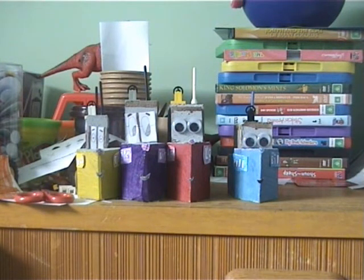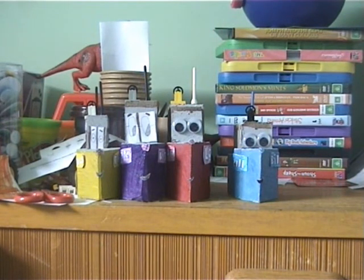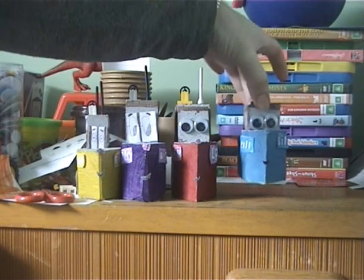All you need is a saw and some paint and paper, including textures. And find some of these little plastic eyes with beads in them — as you can see, those eyes move, and so does Bill's.